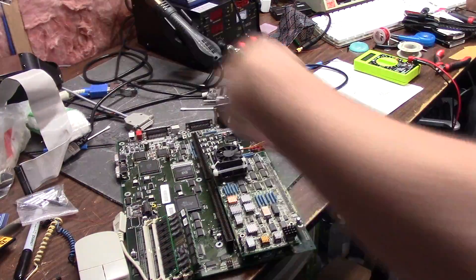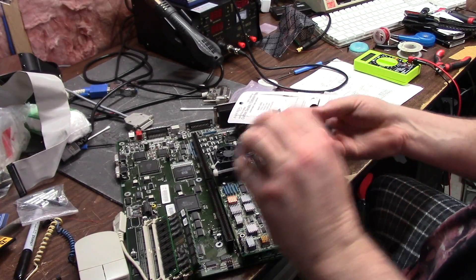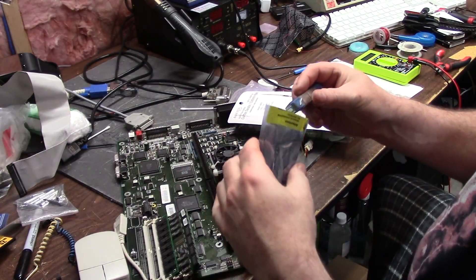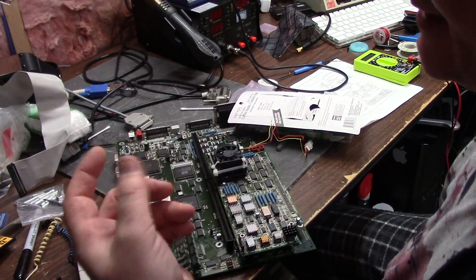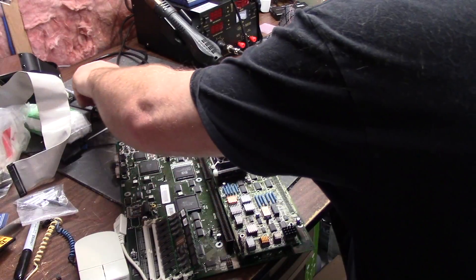Remember when I told you I needed a crystal? So I bought some crystals for the board — I'm all excited — and they're 40 megahertz. That's just awesome. I ordered 50s and got some 40s. I don't want a 20 megahertz Amiga, so if you give it the old Tonya Harding you can get it going.